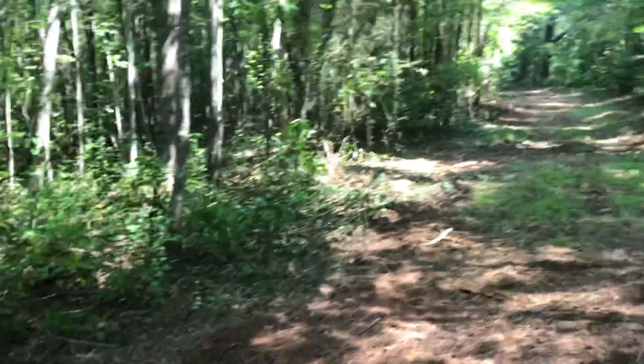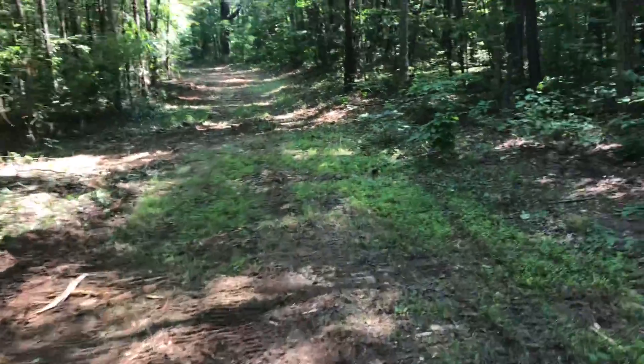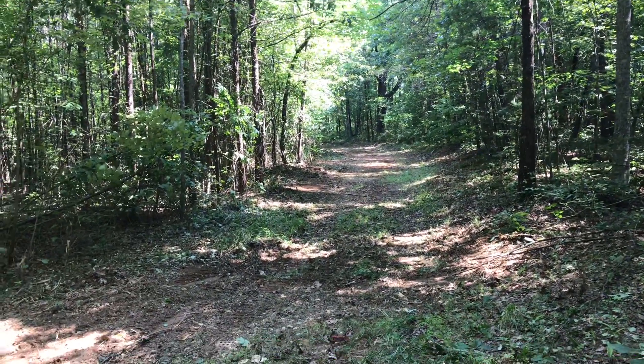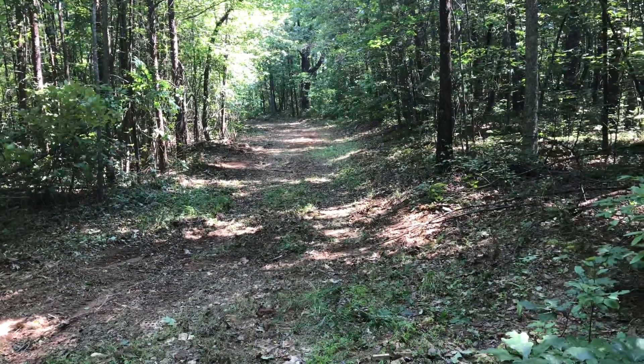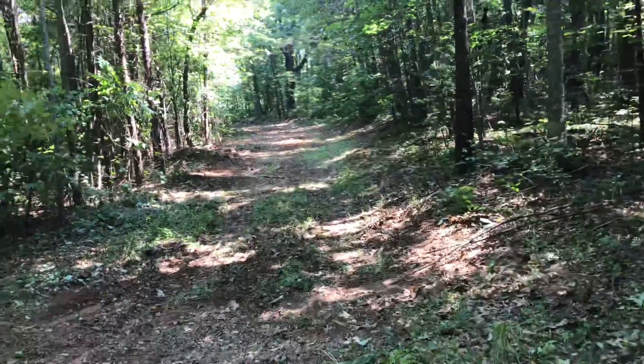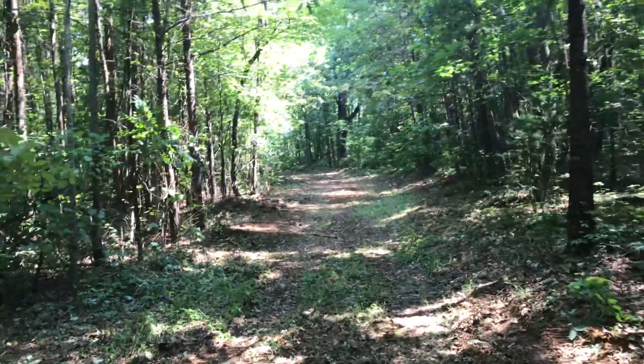I'm looking for some side paths here, but look at this — you can set a tent up in here and go camping. There's some brick in the path here. You can really enjoy this space with a simple forest mulching job.